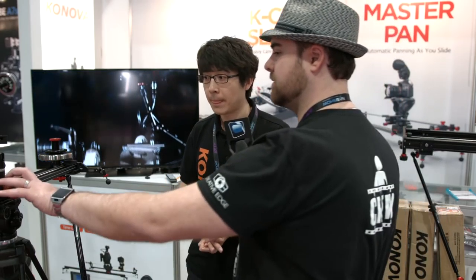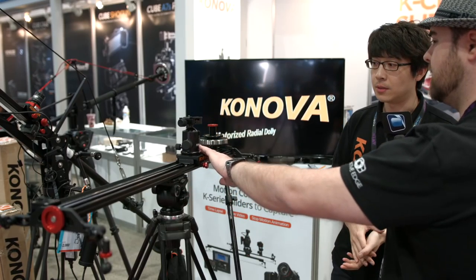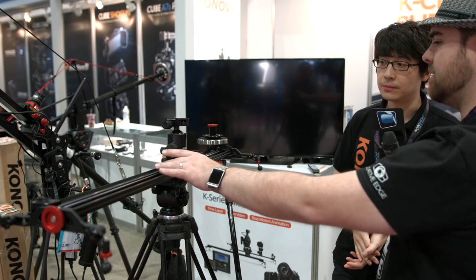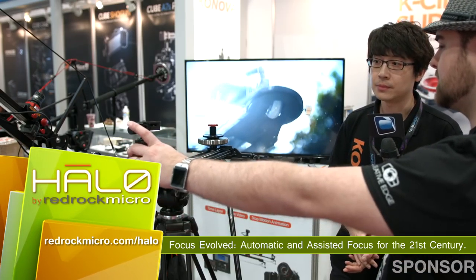Previously, you would have to use one hand on the carriage device to push the camera along the track. But with this new feature, you just need to push the camera, and it allows you to keep both hands on the camera, controlling the focus and camera operation. It gives it the momentum and the feel of a larger heavy-duty slider, and is able to handle just that slowdown you sometimes need from smaller rigs.